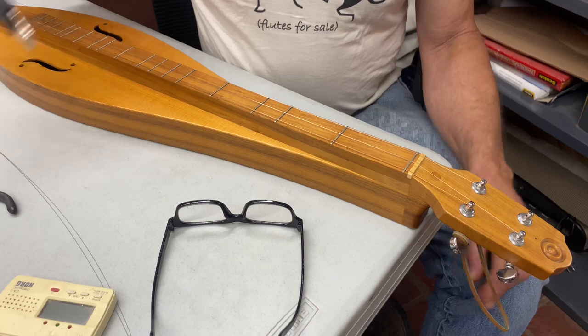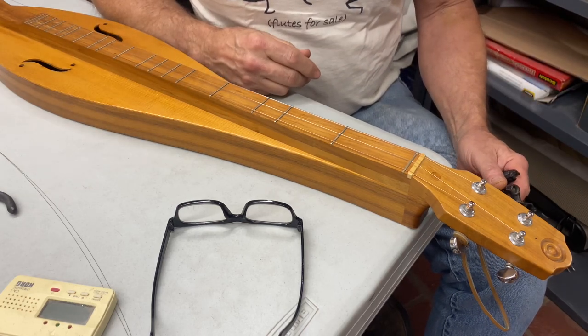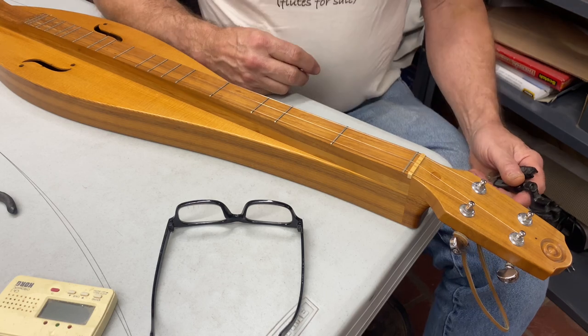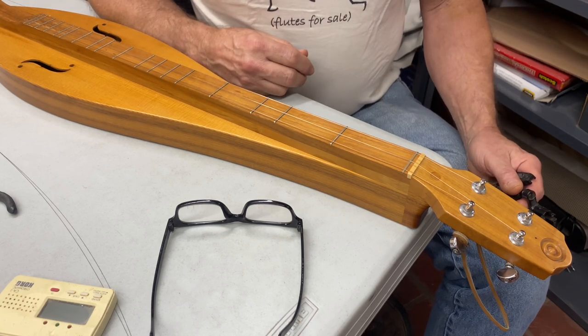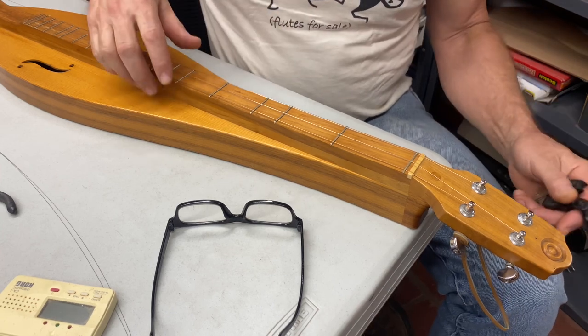We're going to start out by changing the strings on your flat head type of dulcimer. We'll have another video on how to change them on your scroll head — it's a little bit different method, but still the same concept of turning the string on there.